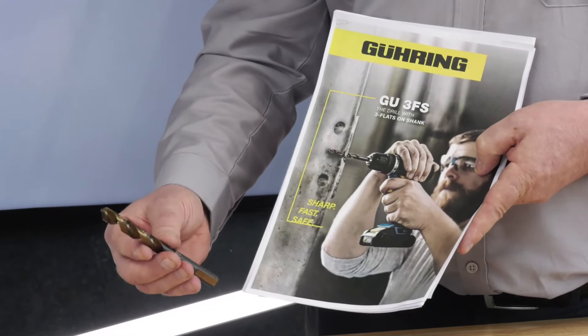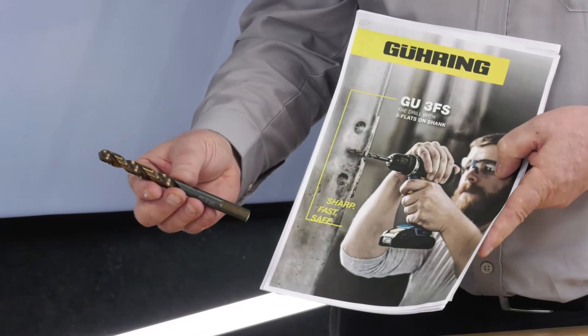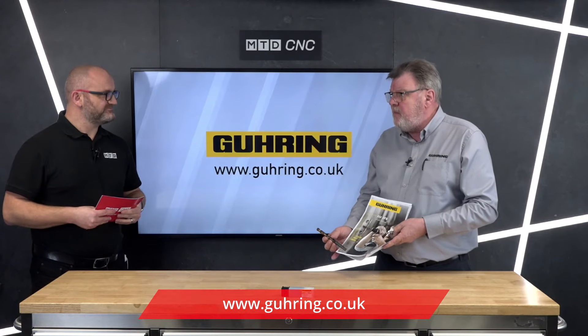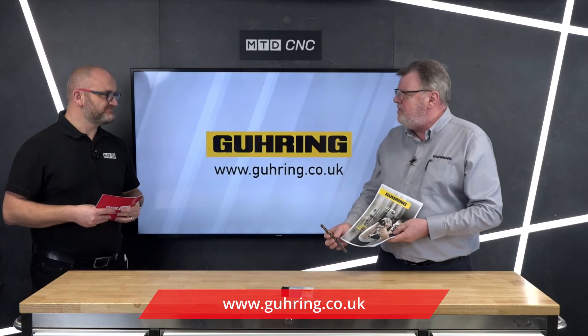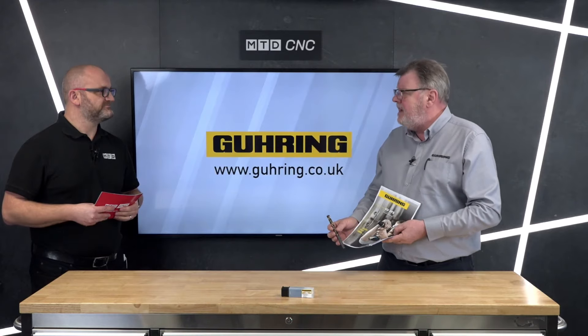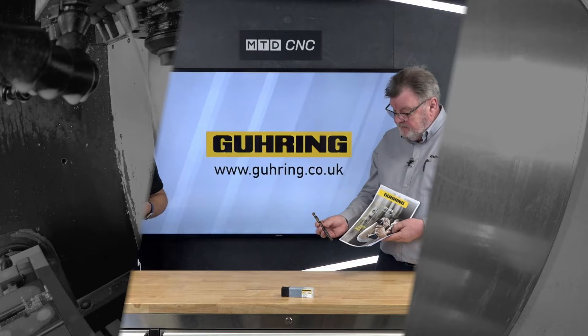It is a very forgiving tool, and it's a great addition to the range. Where can you get one? If you go on the Guhring website you'll find them there. The Guhring part number is 9000. We have stock in the UK and it's also available in sets — a box set from 1mm to 13mm.